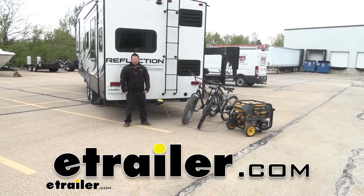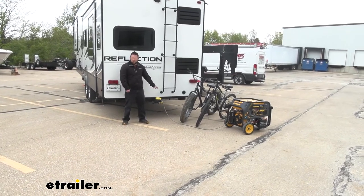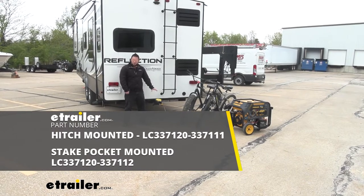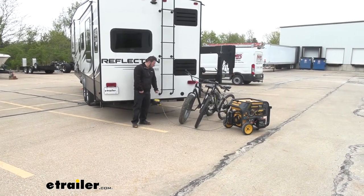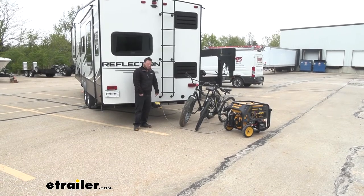What's up, everybody? It's AJ with e-trail.com. Today we're going to be checking out this toy lock from Lippert. This is going to be the hitch-mounted version, and what this is going to be is a retractable cable lock that you can run through all your gear. Let's say you're camping.